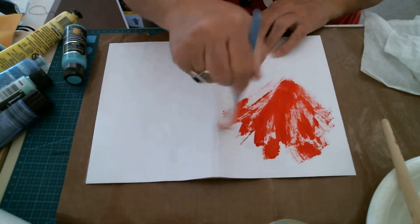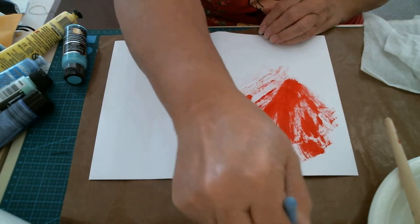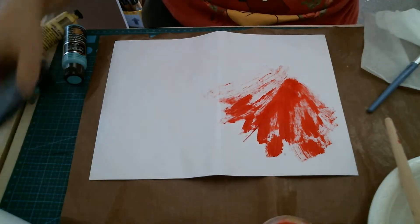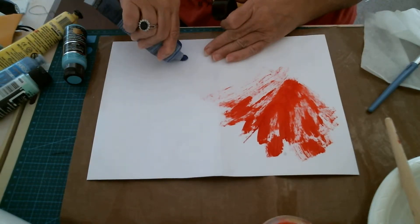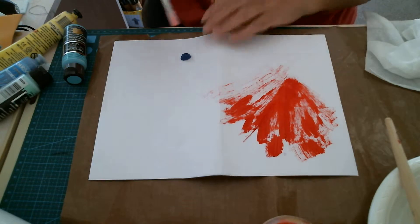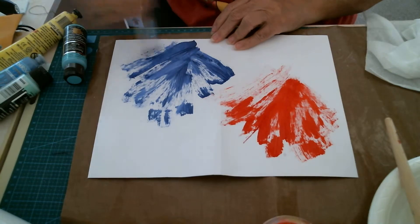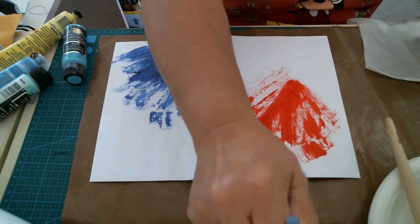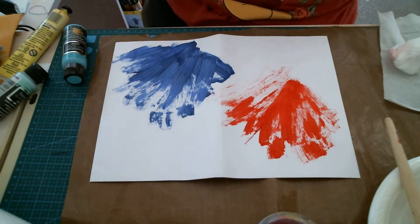I'm just going to use that red paint as much as I can — make splashes like that. Yes, it looks weird, doesn't it. I'm going to try and get the paint off my brush. Let's try some blue — this is a dark blue. Let's see if we can put some blue out. It's a bit way out, isn't it? Well, I don't know what I'm doing. Let's just keep going.